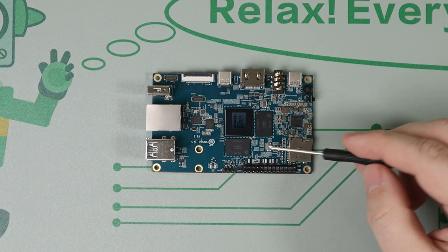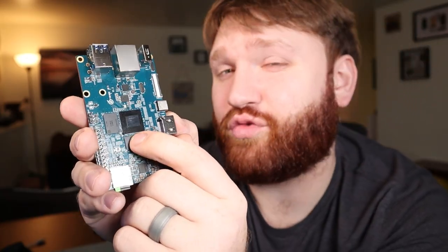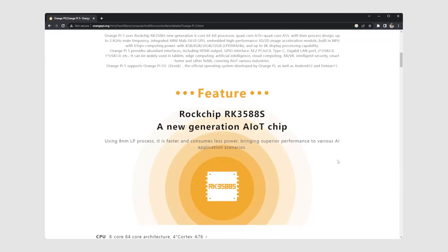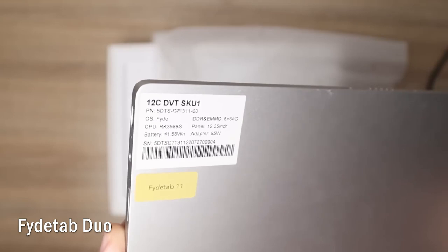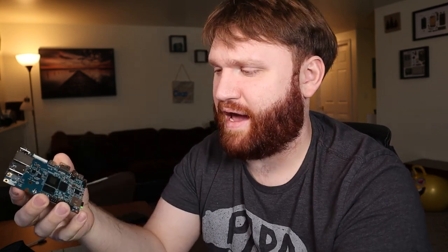Now let's talk about the specifications, starting with the processor. This chip right here is the Rockchip RK3588S, and this isn't the first time we've stumbled across this processor — it's also in the FydeTab Duo that we checked out on the channel, as well as the Edge 2 Pro, which is an incredibly powerful single board computer.